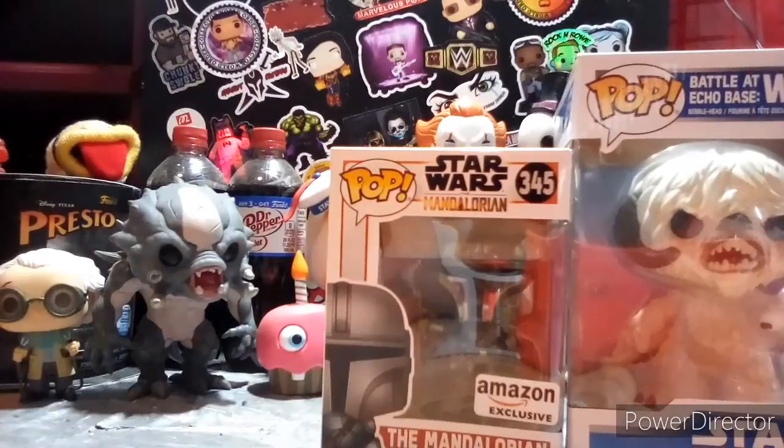I forget, but whatever I get, I'm grateful for. I believe this is my E3 haul. Yep, it is. So we're going to save that for another video.